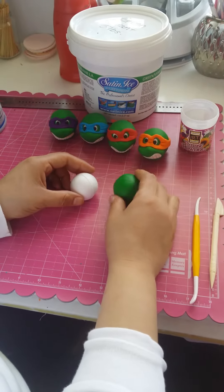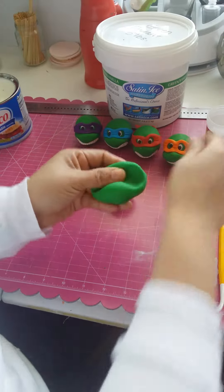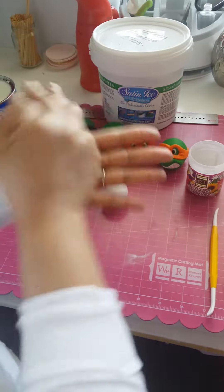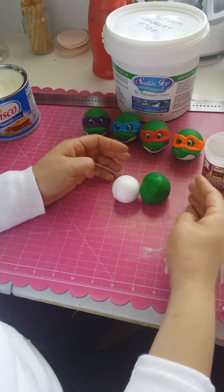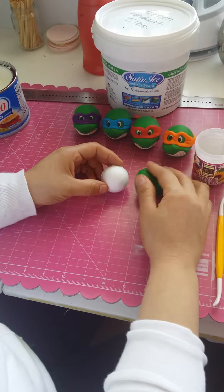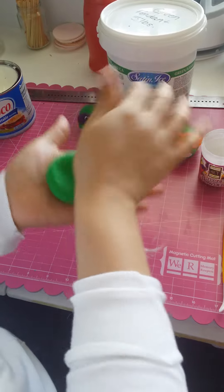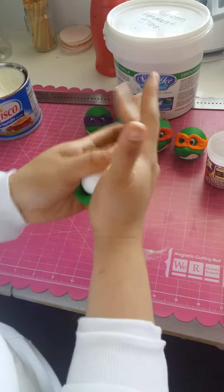We're gonna make the basic shape for the ninja turtles. I'm using Satin Ice and I've already added Tylose right before I'm gonna make the shape. You'll use a styrofoam ball and just a little bit of fondant with the Tylose — about the same size. You press down, you add your ball, and you start pressing.